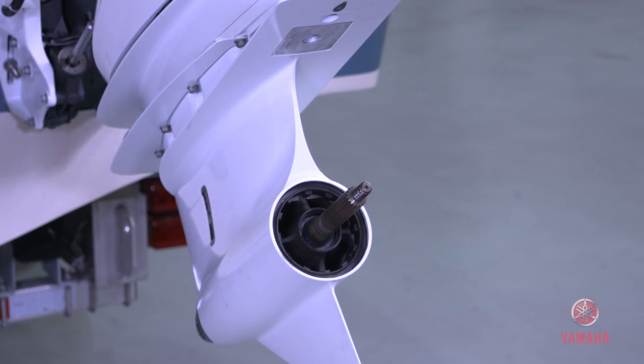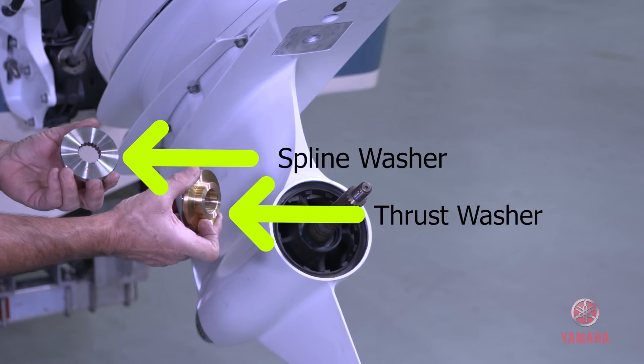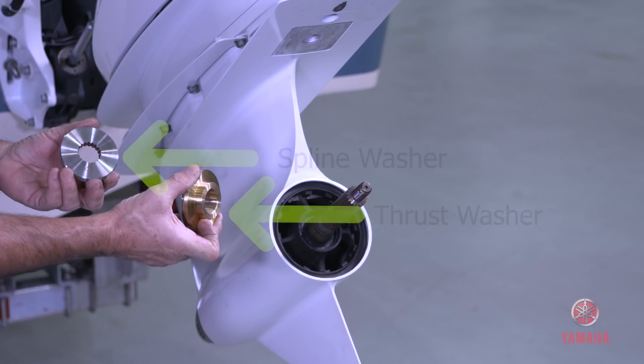The propeller designed for the XTO Offshore is larger and more robust than previous props. The power of the engine and the size of the prop requires larger and sturdier hardware. This is the prop that will get the job done anytime you're going out boating or deep sea fishing.